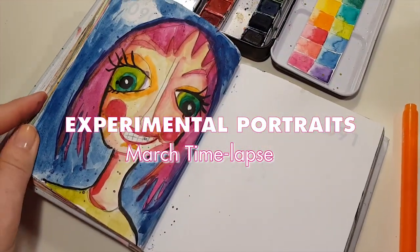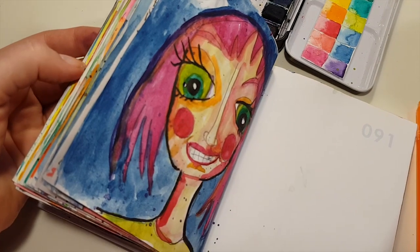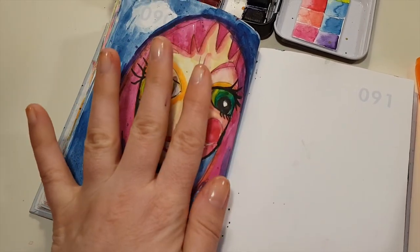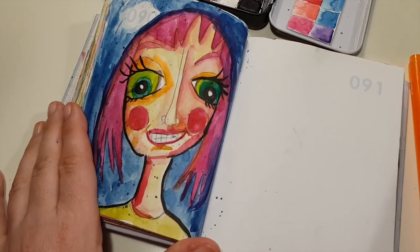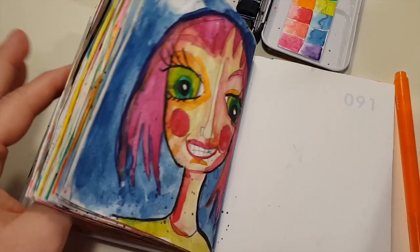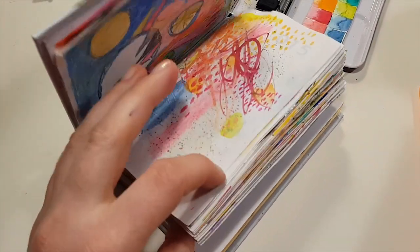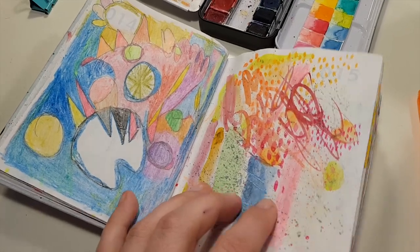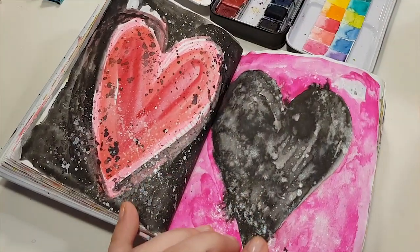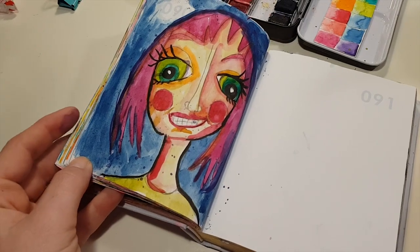It's now April and I've just finished my March pages because I was slacking off — I've been a bit sick, and my desk was full of stuff so I couldn't really paint and film. So I've done the last couple of portraits, because this month was all about portraits. If you haven't watched the previous videos, I have an intro on this little notebook that has 365 pages, a video of my January abstract pages, and a compilation of all the time lapses from February where I painted a lot of hearts. And now it's time for the March pages.